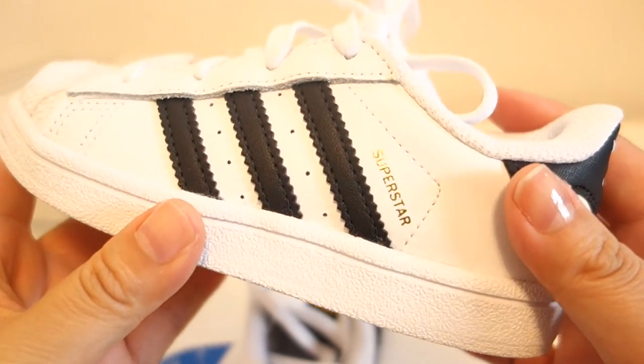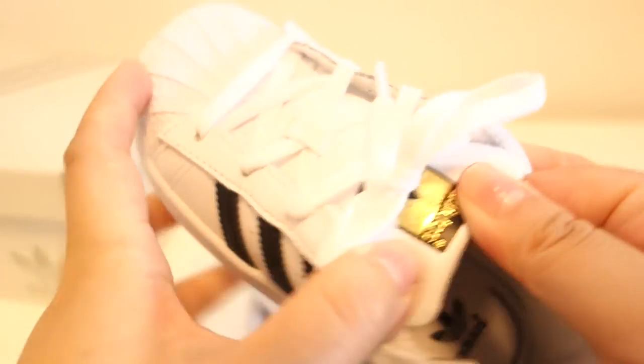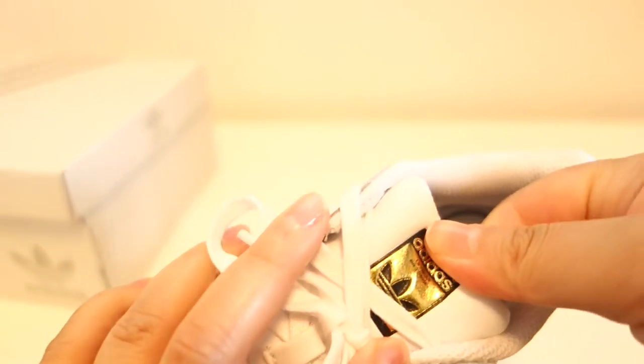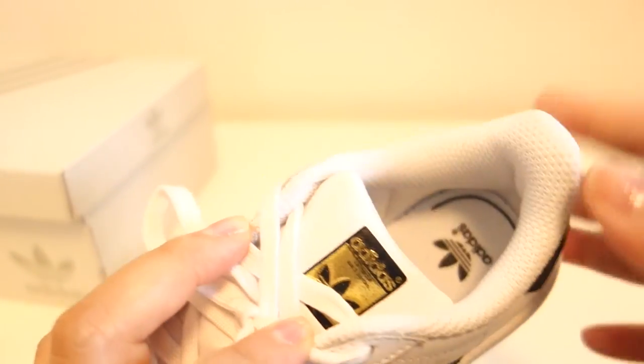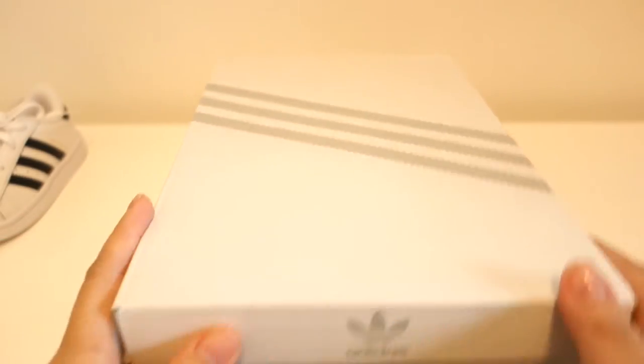I really like this reflective golden Superstar logo — it's just very pretty. The shoe is just very well made. Everything is nice. It doesn't feel cheap at all, and it does have that brand new shoe smell of course. So those are Phil's, and here are Momma's.